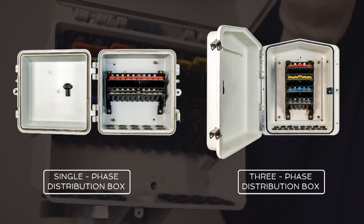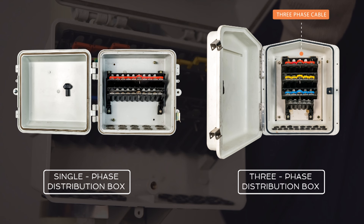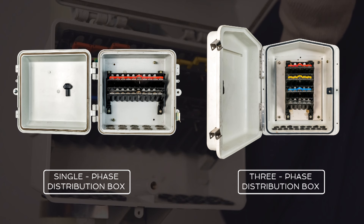In Axis distribution boxes, colors are used to represent the phase and neutral cables. In the single-phase distribution box, red represents the phase and black represents the neutral cable. In the three-phase distribution box, red, yellow, and blue represent the three-phase cables, and black represents the neutral.